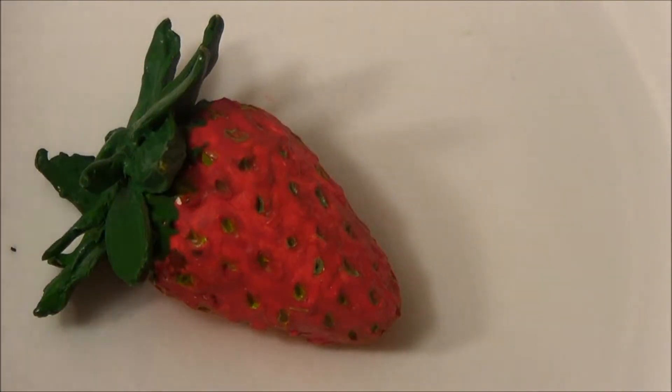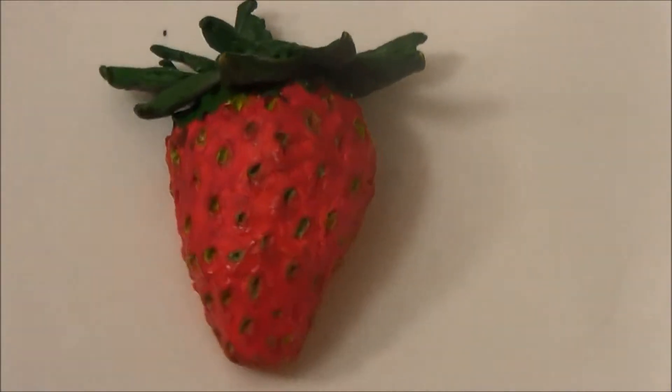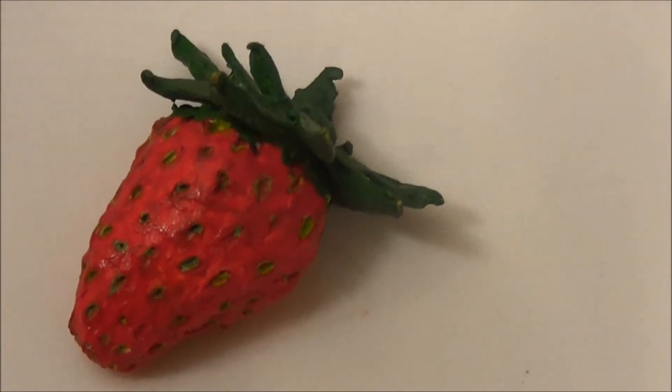Hi everyone! Here I have a clay strawberry. Keep watching to see how I made it.